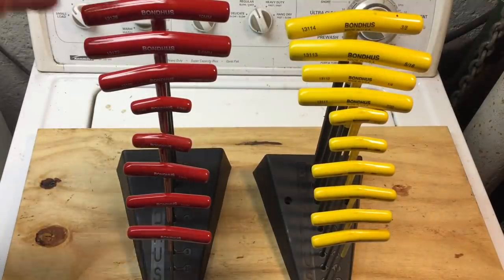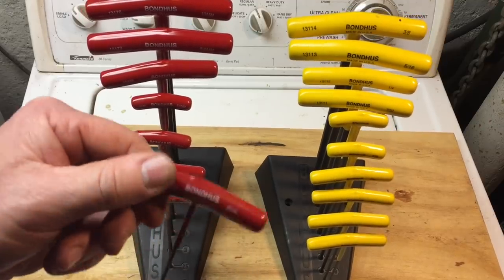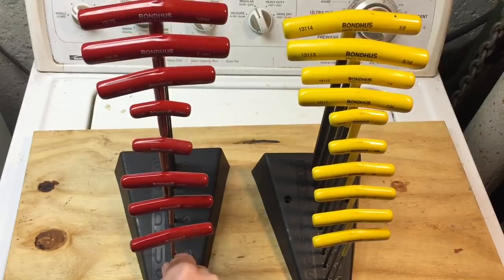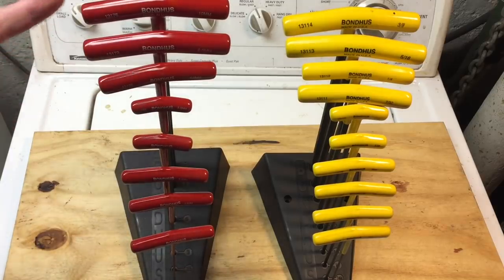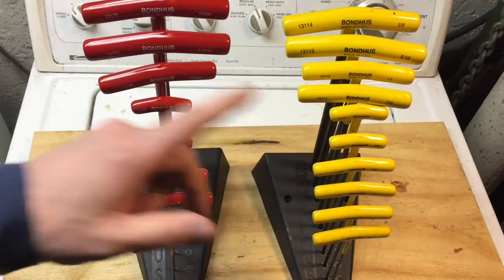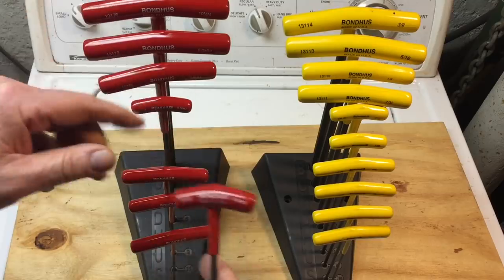So let's check it out. Years ago — it's over 10 years ago or something — I bought a set of Bondhus. I don't know if you've ever heard of these. They're a big producer of Allen keys and Allen sets. This was a set that came in metric and standard, and I bought it mail order. When I got it, I didn't even realize it.